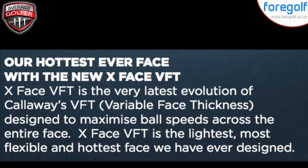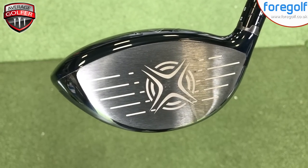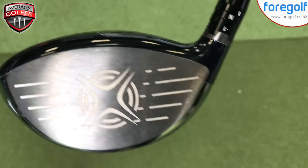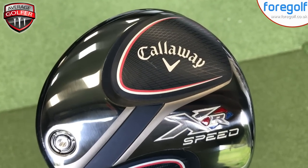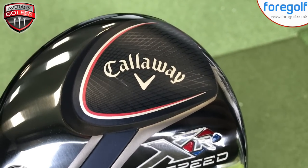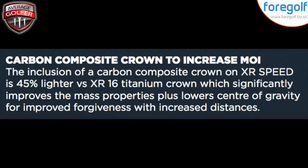First of all, it is the hottest ever face — the new X-Face VFT, the latest evolution of Callaway's variable face thickness — and it's designed to maximize ball speeds across the entire club face. We've seen this with a number of manufacturers; the sweet spot is effectively getting bigger, which is all good news for us average golfers.